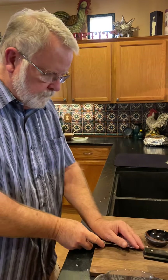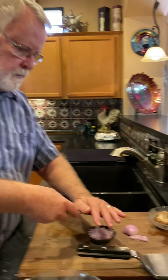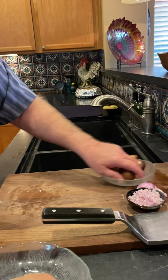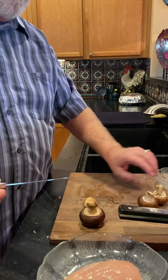Like everything else, this is called mise en place — you get yourself set up so you've got all your ingredients and you're ready to go. I've got a few cremini mushrooms here.